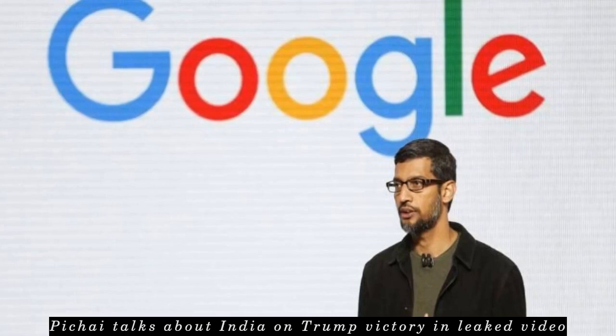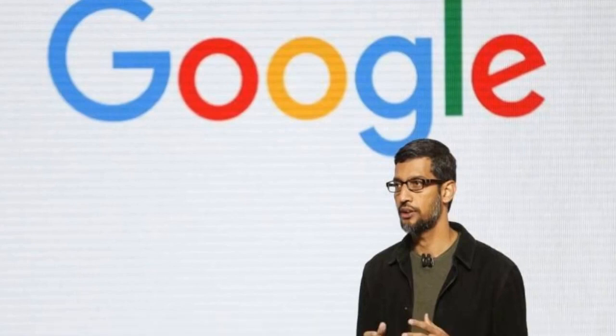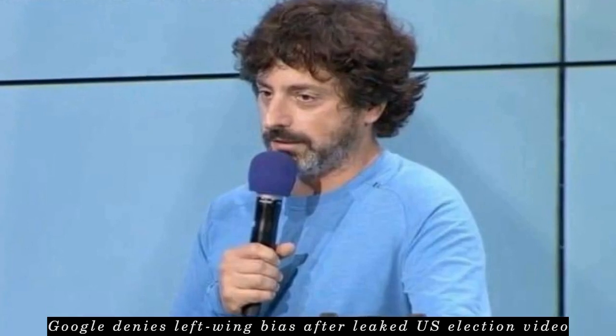Google has denied allegations of left-wing bias against conservatives after website Breitbart leaked a video of a Google meeting following Donald Trump's win in the 2016 U.S. presidential election. The video features Google co-founder Sergey Brin comparing Trump voters to extremists, and CFO Ruth Porat breaking down while saying, 'We are gonna lose.'